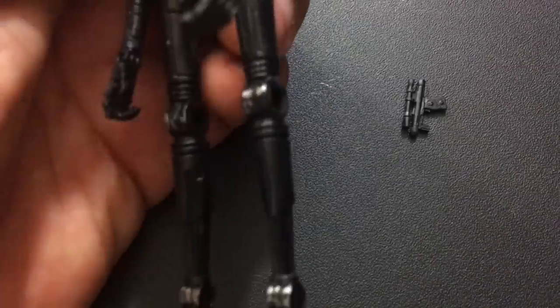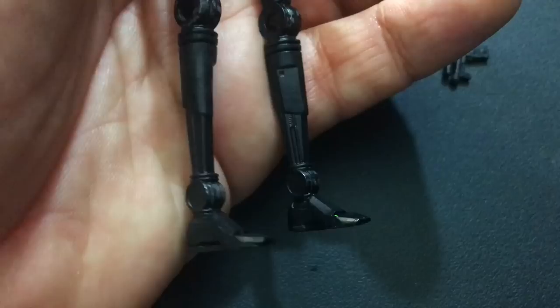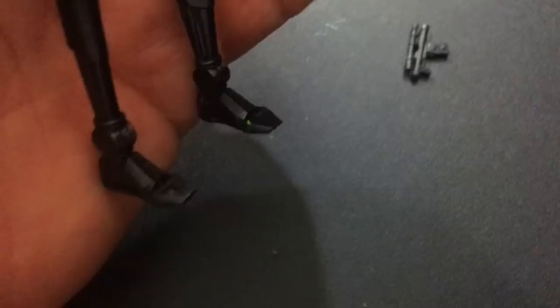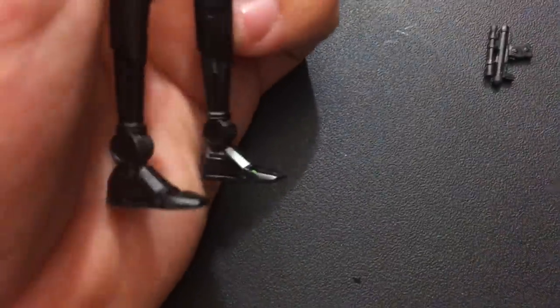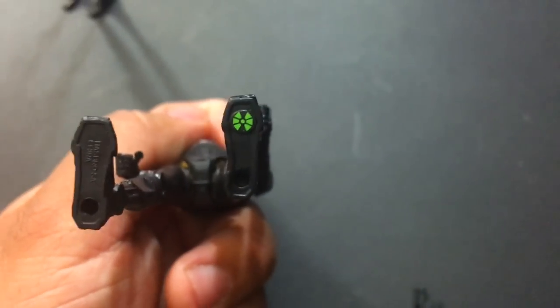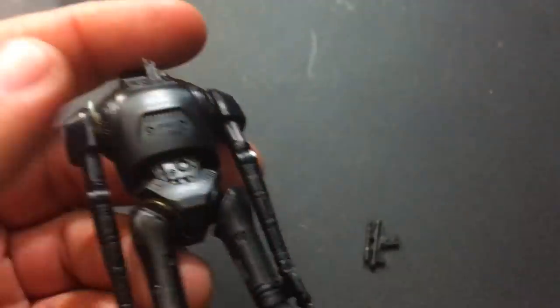He doesn't hold his blaster very well — maybe that's why they never gave it to him. There are some fake metal scuffs with silver paint there on his knees. Also on his little ankle joints too. His feet look a little different. Somebody got green paint on his foot. That green paint probably came from that Force Link logo right there. So he does look good.